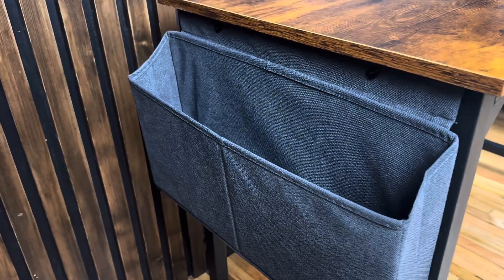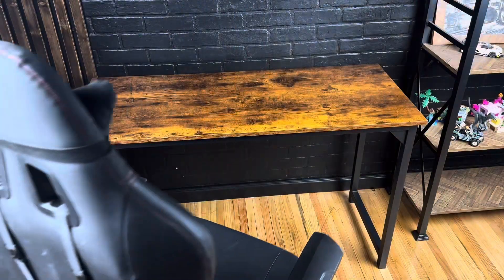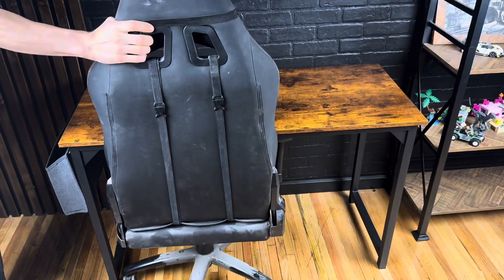The desk also has a hook for your headsets and a fabric basket for a little bit of storage. It also has plastic feet so it doesn't scrape your floor, but unfortunately what it is missing is leveling feet. And as you can see here, it has plenty of room for any office or gaming chair.